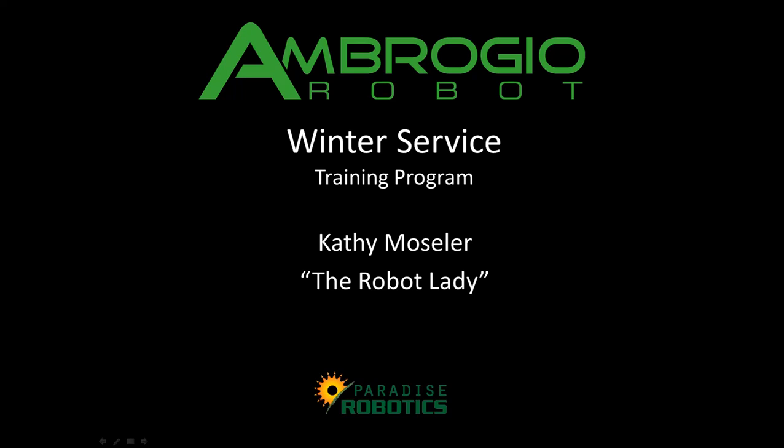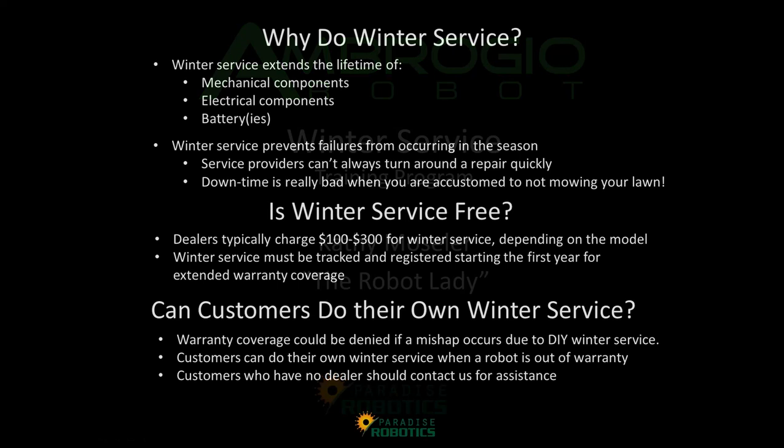Welcome to the Winter Service Training Program for Ambrosia Robot Mowers. I'm Kathy Mosler of Paradise Robotics.